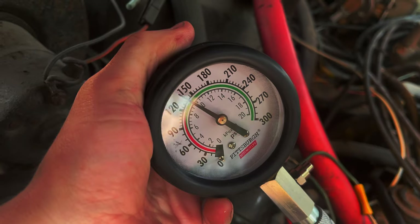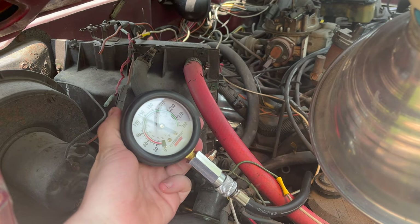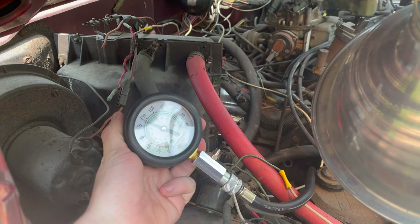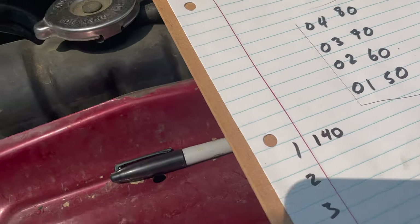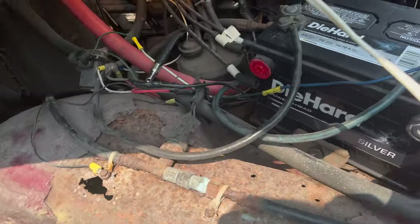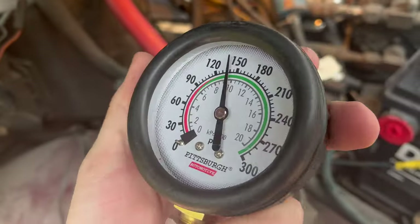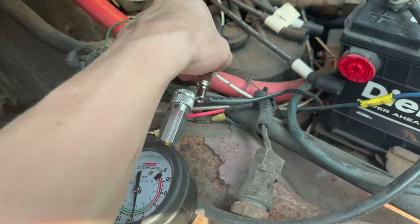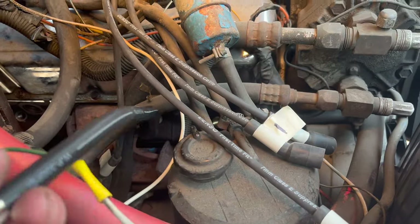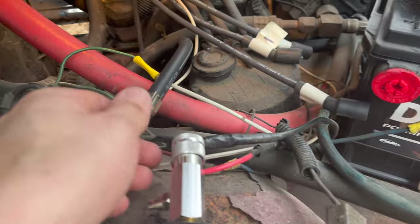Not bad for the first round — we got 140 PSI. The first spark plug reading was 140 PSI and we did that twice, so I believe that's a pretty good reading. Here is the gauge. You hook this up to the hose, and then you screw the hose into each one of the openings where the spark plugs live.